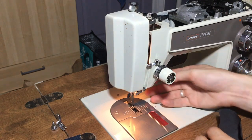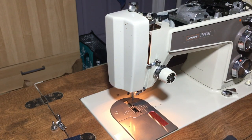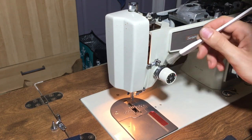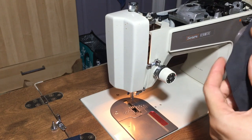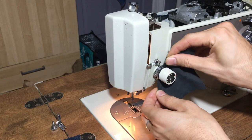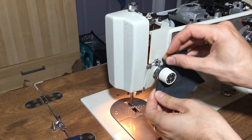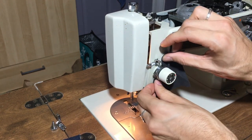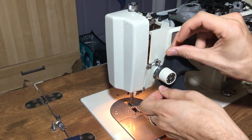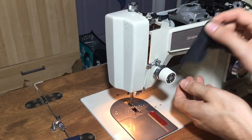For your tension assembly, you're going to want to lift up your presser foot so that your discs are spread apart. Take your brush and first clean out any big bits of dirt, dust, or lint. Then take a clean piece of lint-free fabric and basically floss it through the discs. Bring your fingers to one side to get the disc closer to you, then push it the other way to get the other disc, and really just give them a good clean with the fabric so that your tension assembly is nice and clear.